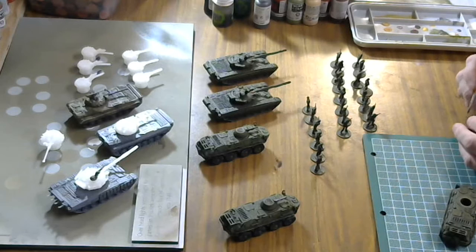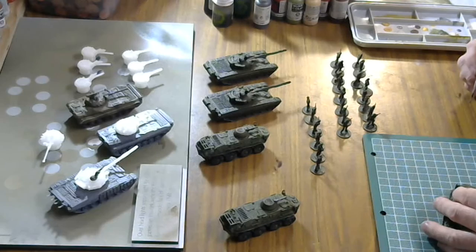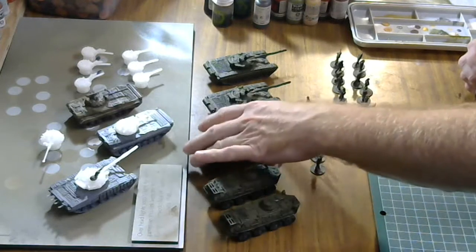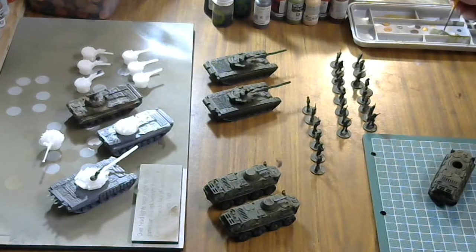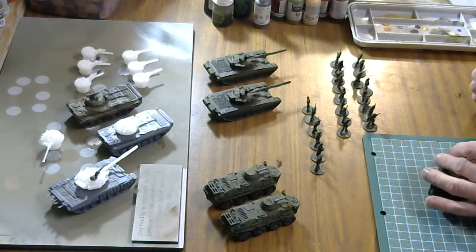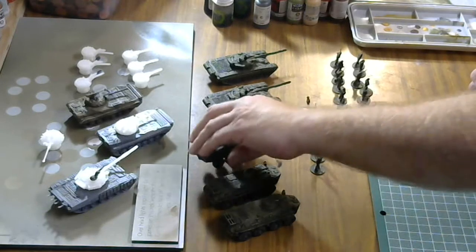Right now I'm just working on Soviet vehicles, but I plan on doing some Western vehicles like Leopards, M1s, Bradleys, Humvees, M113s. We'll see how many vehicles I can actually do — the challenge is to see how many I can do without buying too many.